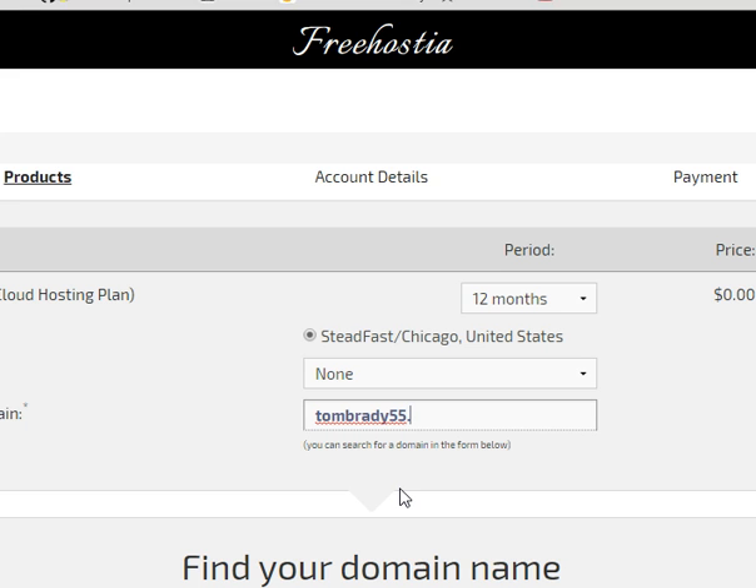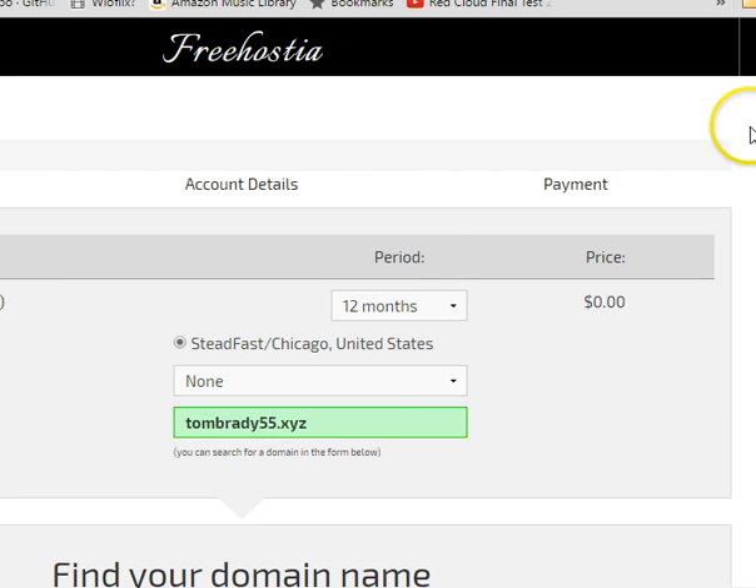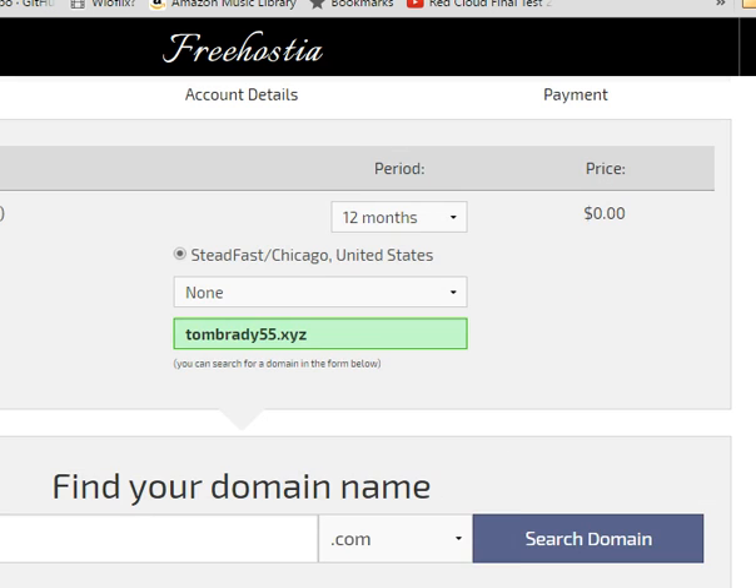I got TomBrady55.xyz because it was a dollar, and that's my domain name, so I'm going to enter that into the field. So TomBrady55.xyz. 12 months is the maximum — that's all we need to do. It's verified that I have a good domain name.